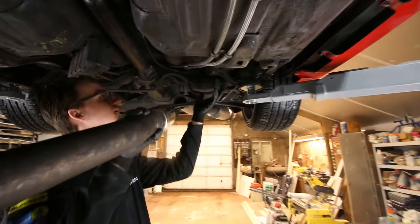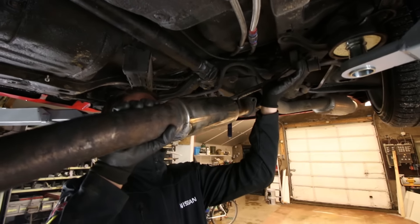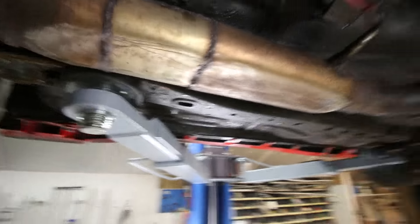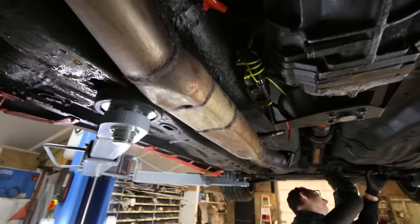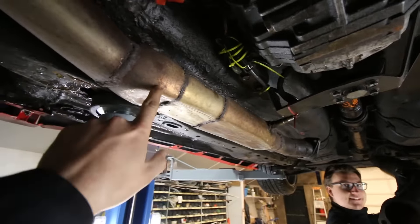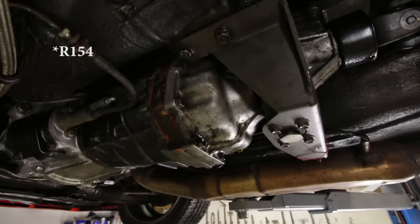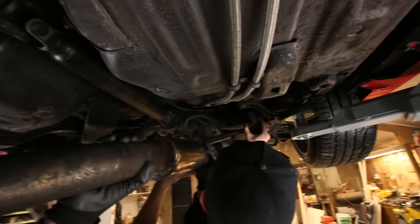I'm quite interested in how long this exhaust will be leak-free — probably about two weeks. Take a look at the rest of the exhaust — I believe this part should be round. This one is the custom driveshaft for the 1JZ swap, and this one has the R155 gearbox.